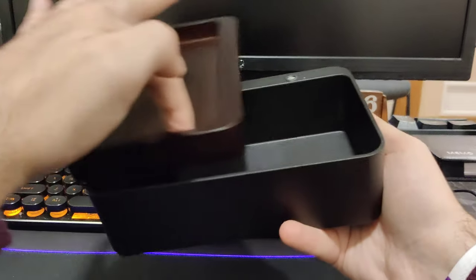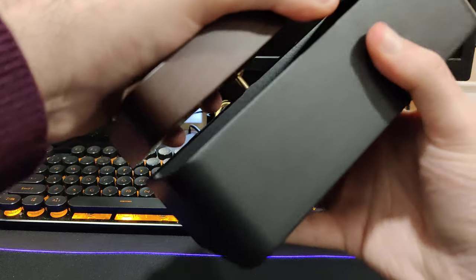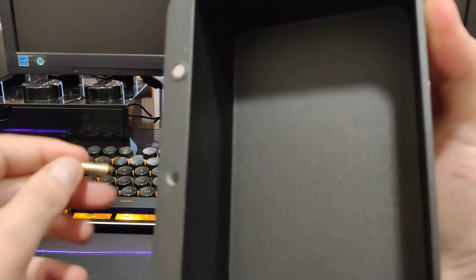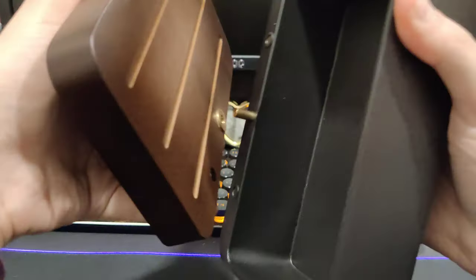Assembling this is very easy — it's just a matter of putting this pin in that hole there, and then just putting this on top.